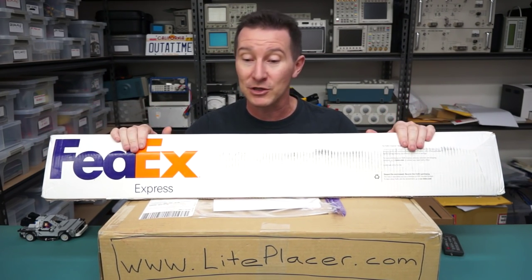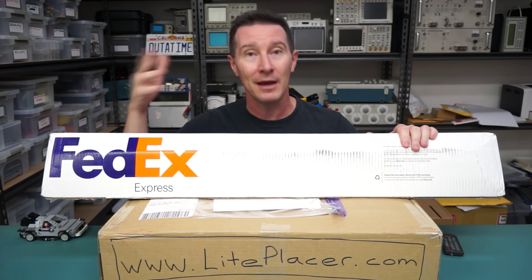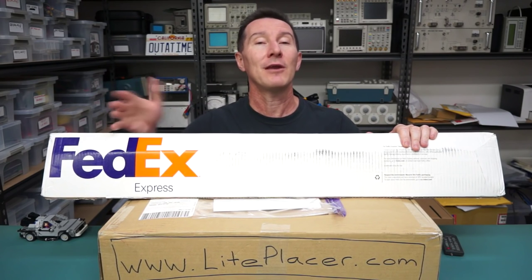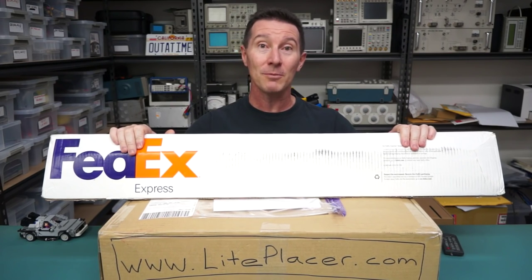So I thought we'd do an unboxing of it. Can't build it here unfortunately — that'll have to be a whole separate video, and then not only building the thing but also using it as well. So thank you very much for sending this in. It's awesome.